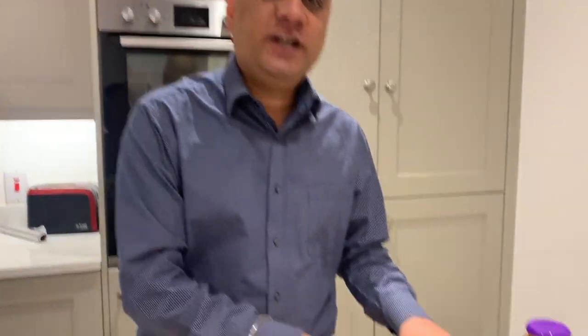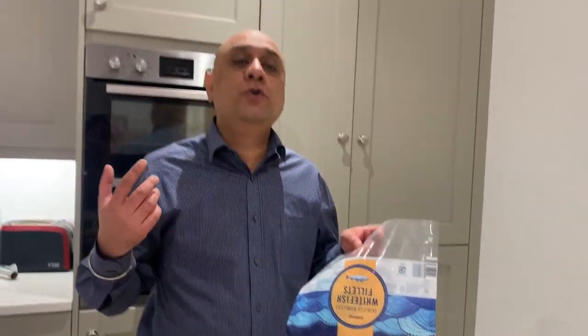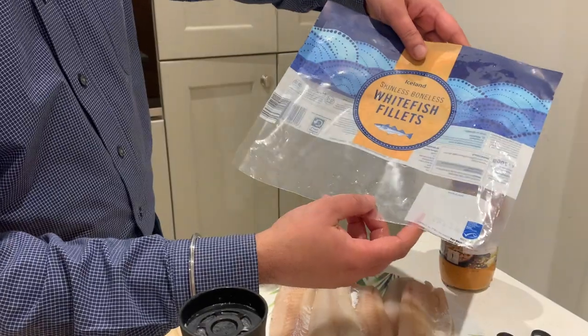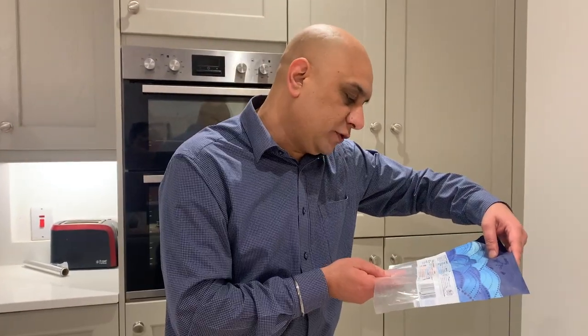For this dish, you need whitefish. This has been caught in the wild, in the Pacific Ocean. It was frozen before — yes, this was a frozen fish. I have defrosted it. It's just from Iceland, guys. It's not that expensive. It was caught in the Pacific Ocean and it is called Pacific Pollock, caught using trawls, hooks, and lines.